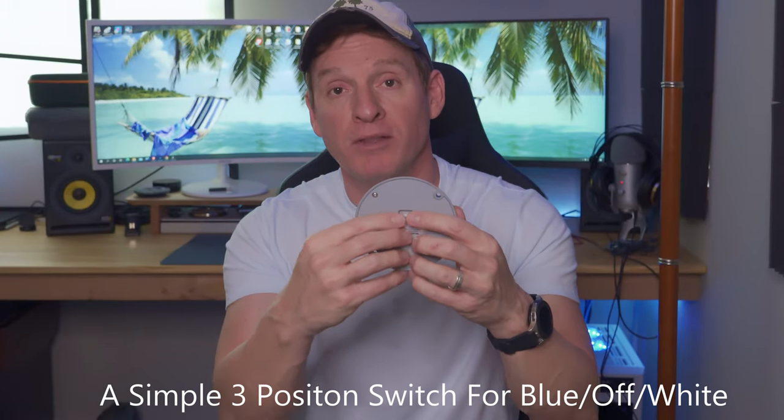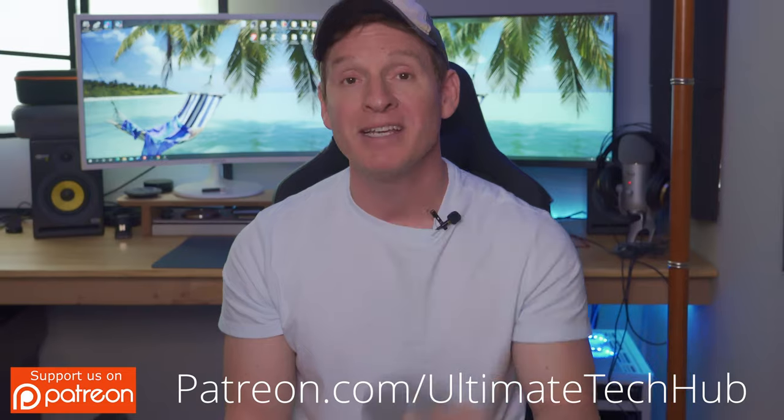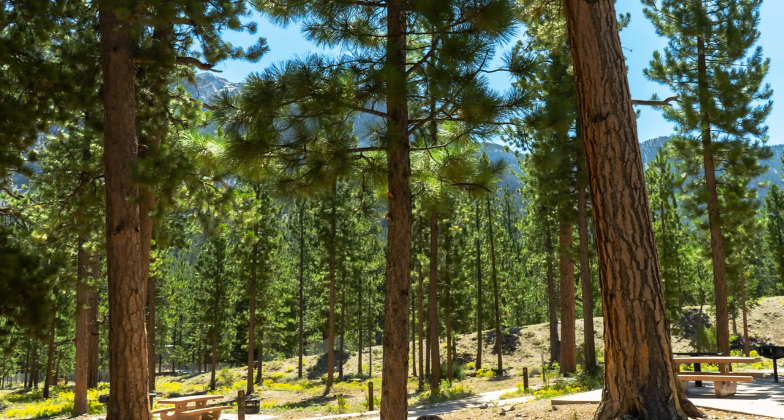On the back is a simple switch — off is the middle, left is white, and right is blue. You could also take these lights camping; they would be awesome around a campfire.